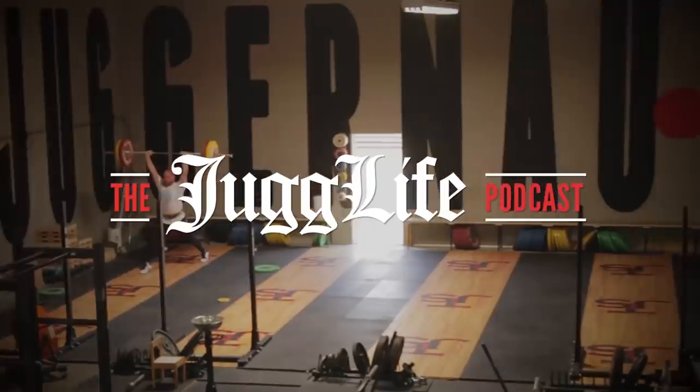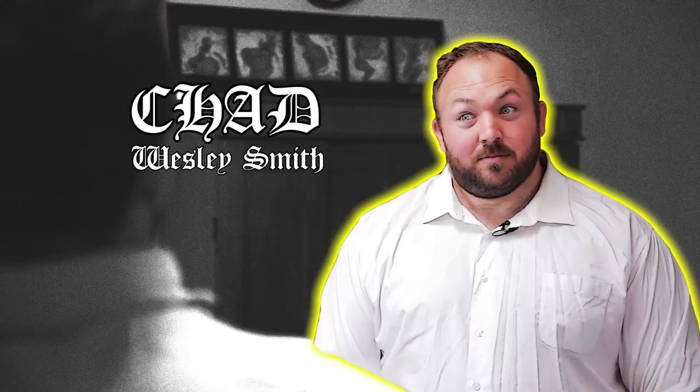Coming to you from Orange County, California, this is the Jug Life Podcast with Max Ada and Chad Wesley-Smith.